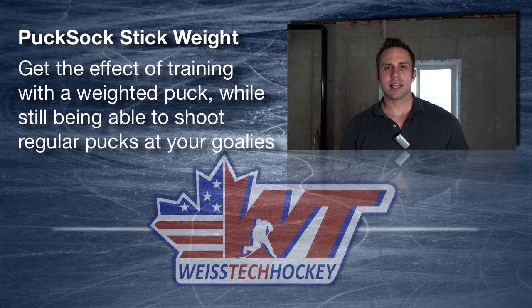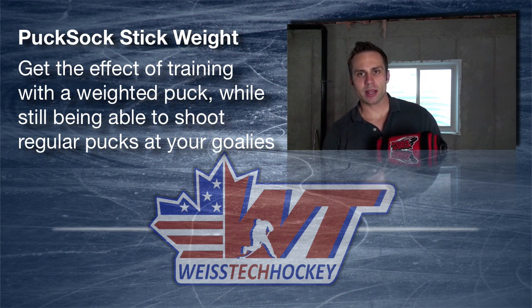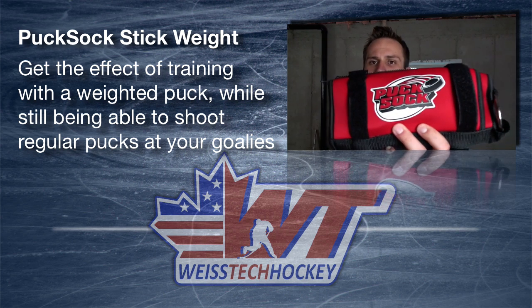Hey there, Jeremy Weiss here with Weiss Tech Hockey. In this video I wanted to show you the Puck Sock from HockeyShot.com.